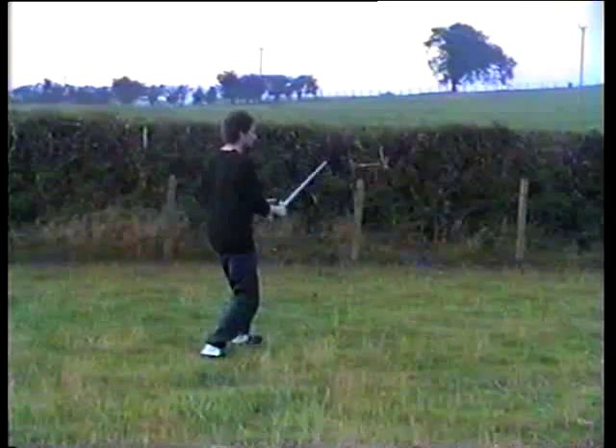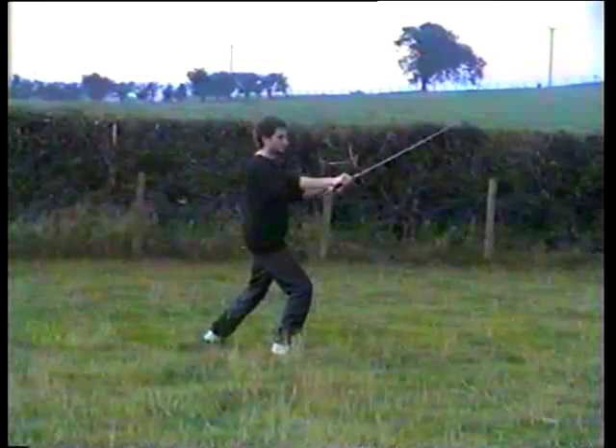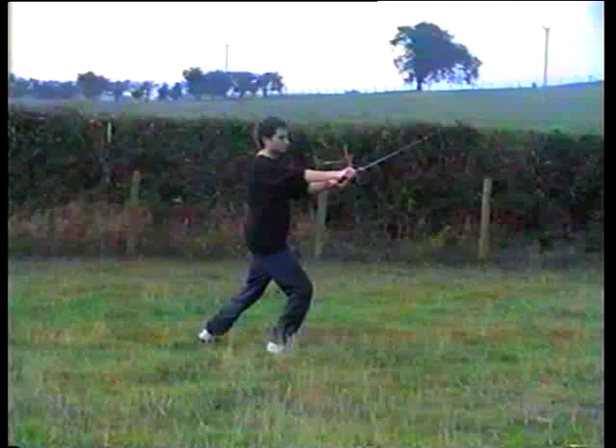Move the weight back, lift the left, turn the sword over, step with the right and slicing motion to the right corner.